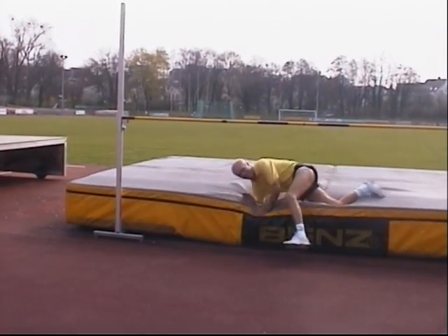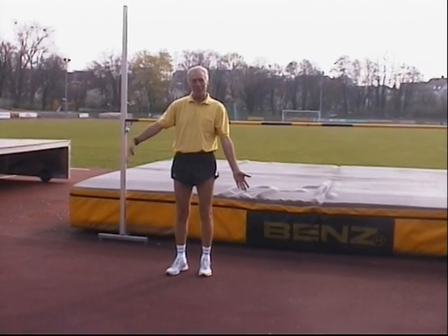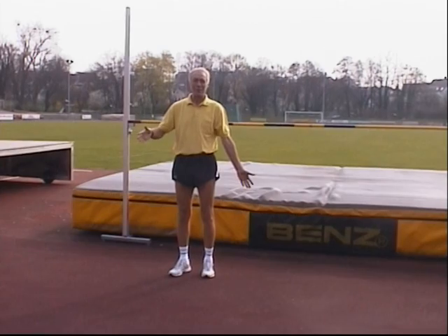It was too high — sorry. I jumped higher than I wanted to. Because it's so easy when you do it right — you jump higher than you can even imagine.